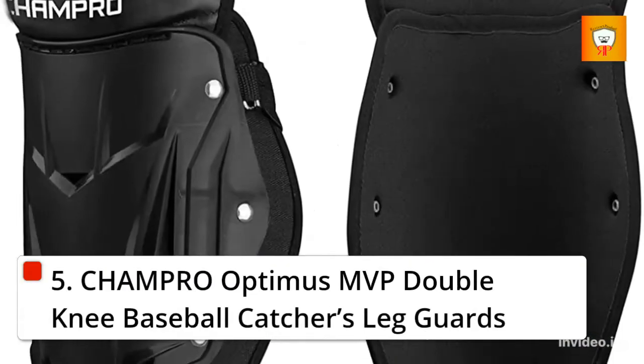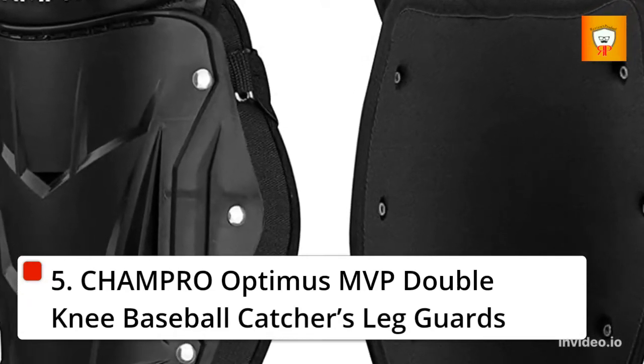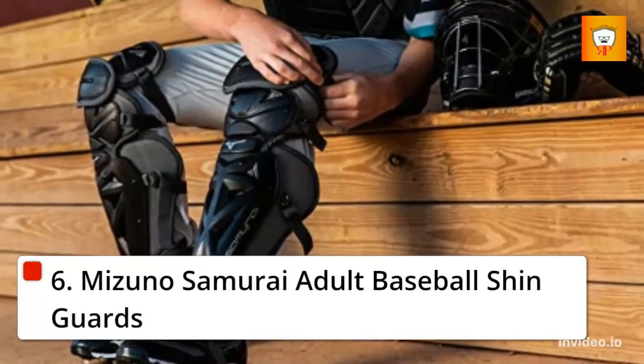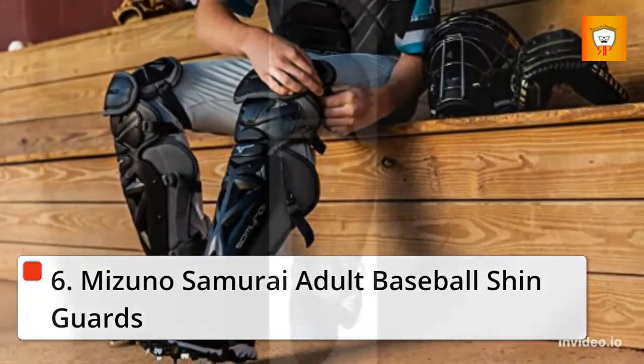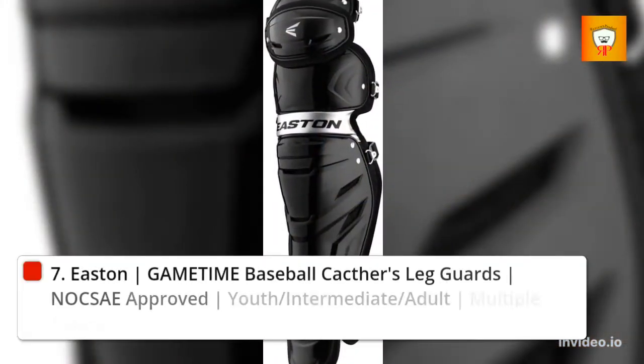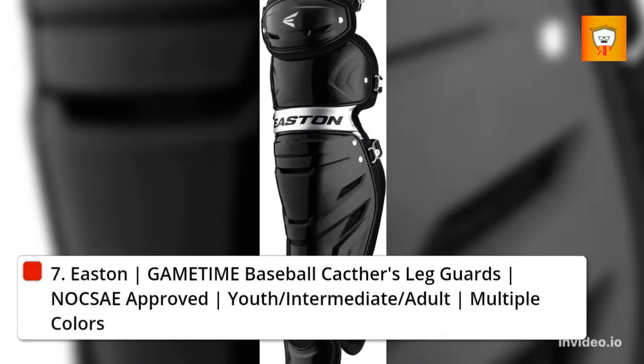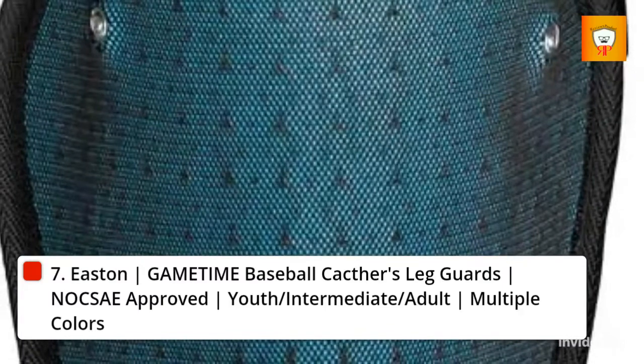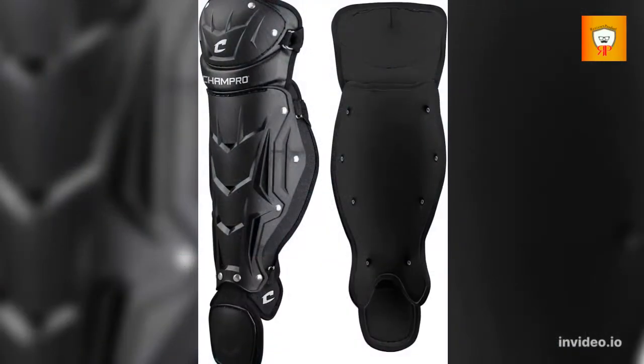5. Champro Optimus MVP Double Knee Baseball Catchers Leg Guards. 6. Mizuno Samurai Adult Baseball Shin Guards. 7. Easton Game Time Baseball Catchers Leg Guards, Nocsae Approved, Youth, Intermediate, Adult, Multiple Colors.